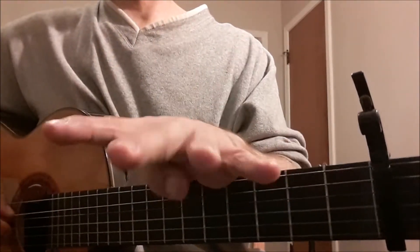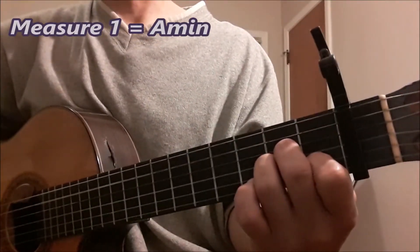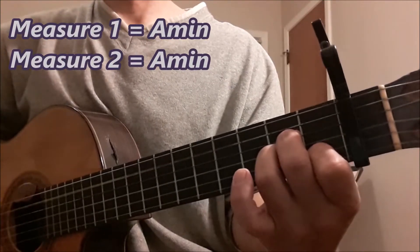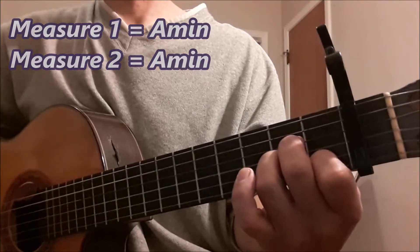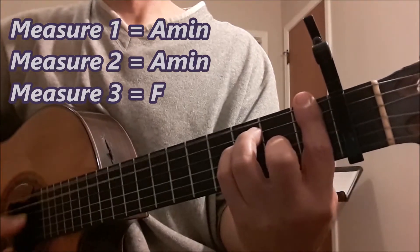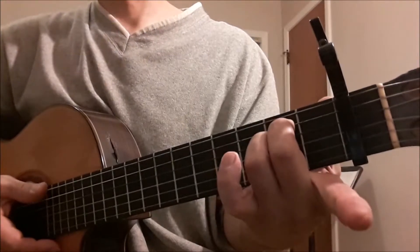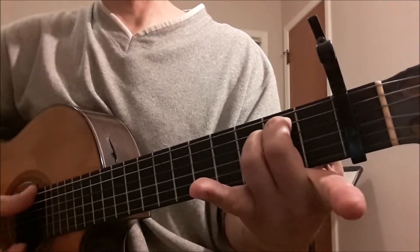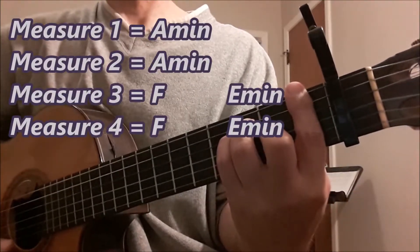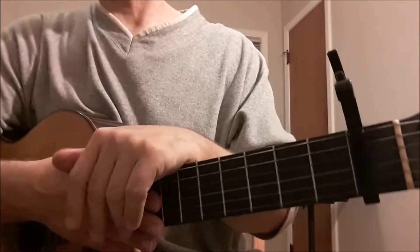It's a four-measure pattern. We're going to play A minor for measures 1 and 2. The next chord in measure 3 is the F chord, which only gets two beats, and then E minor chord on beats 3 and 4. Measure 4 is the same as measure 3 — that's the F to the E minor. So that's the basic chords.